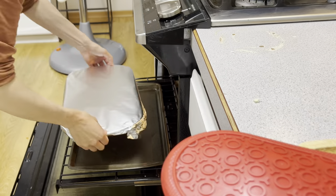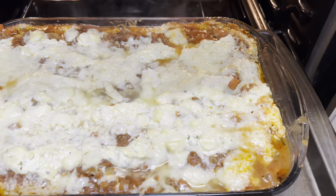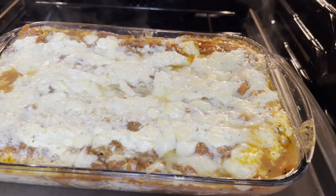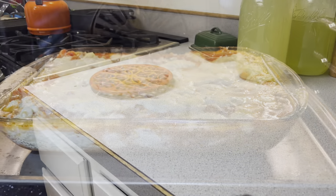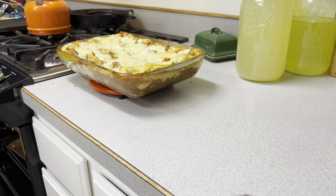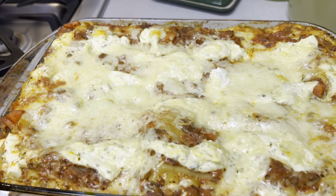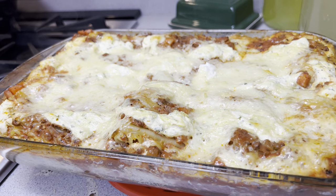The lasagna goes into a preheated 375 degree oven. I put it in there for one hour because my noodles were not cooked. After an hour I removed the parchment paper and the foil — the parchment paper keeps the cheese from sticking to the foil — and then I put it in there for another 20 minutes so that the top got all nice and melty.